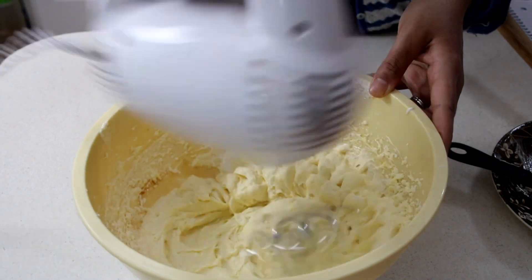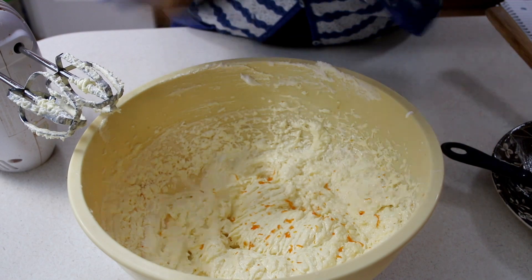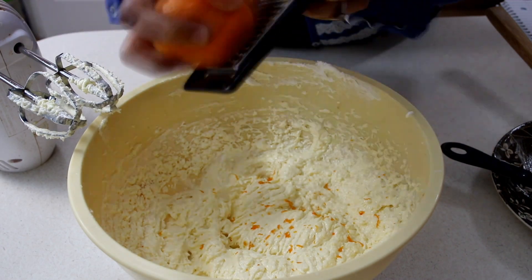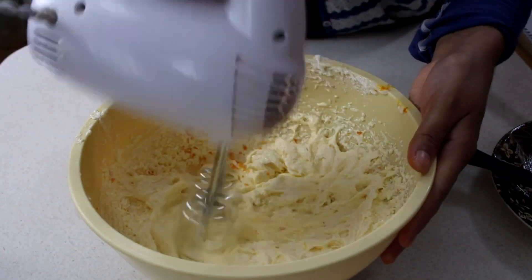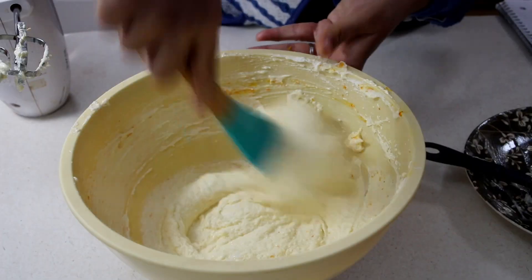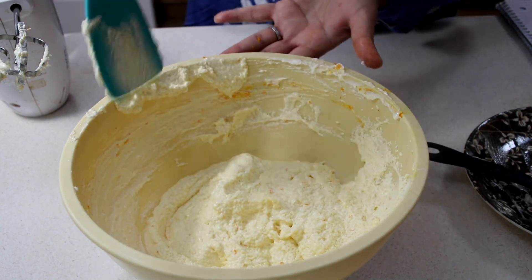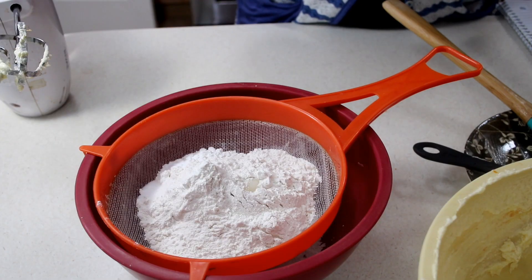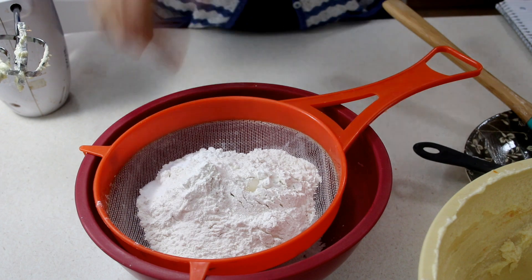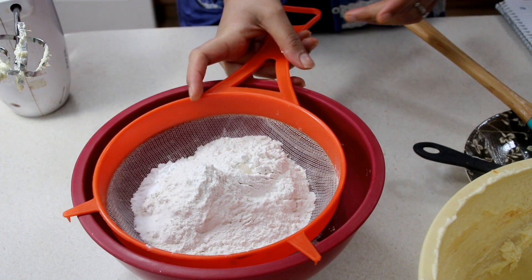After we've got that nice and creamy, we're going to go ahead and add in the zest of an orange. You really want to get that orange flavor in here because it is, of course, orange cream kiss cakes. Mix that together, get your spatula and run everything around the edges and sides, make sure everything is getting incorporated. Now let's move over to our dry ingredients: I have some all-purpose flour, some baking powder, baking soda, and salt, and I'm going to go ahead and sift these together.